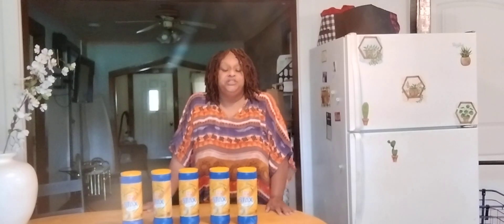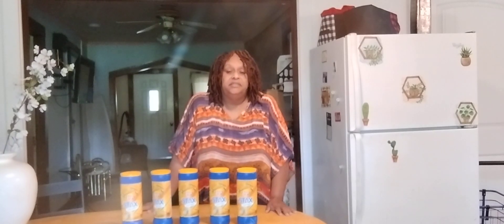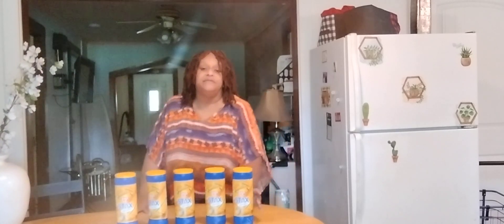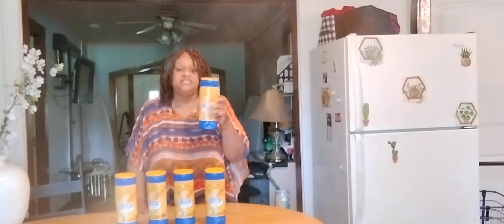Voyagers, I've got a quick deal for you at Dollar General. Go into your app and clip the $2 coupon at Dollar General — $2 for five Lay's Stacks.